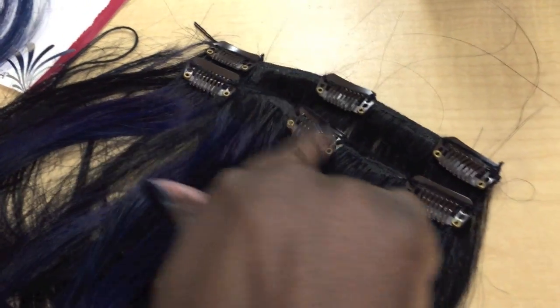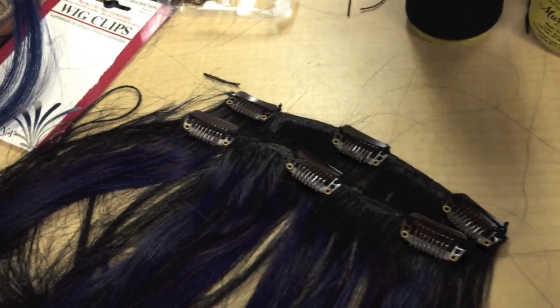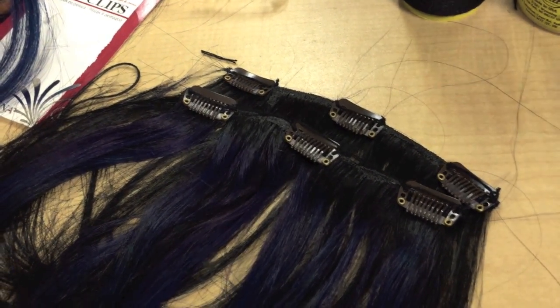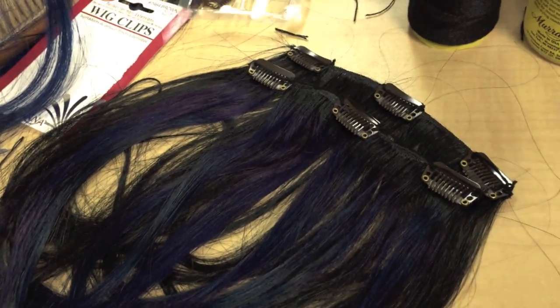As you can see, I sewed three clips per track. I'm just going to do two tracks — one blue, one black. I'll show you the after: you basically just clip it in and cut it to the length that you want, and that's it.